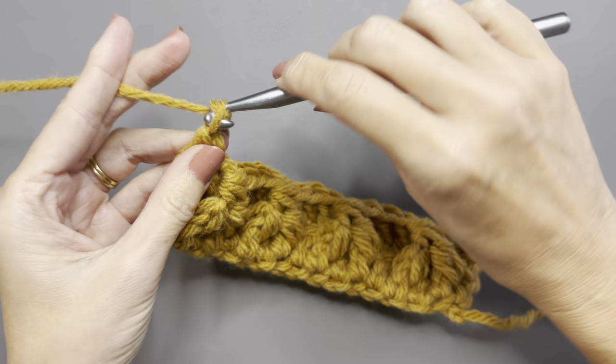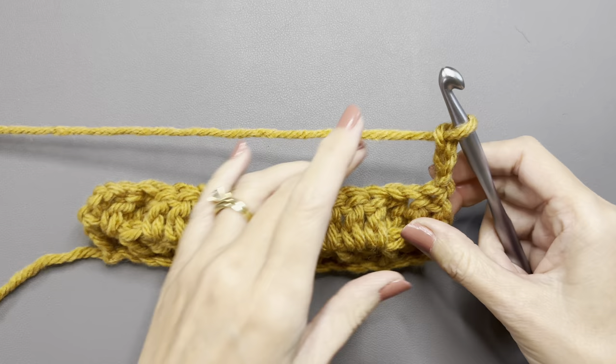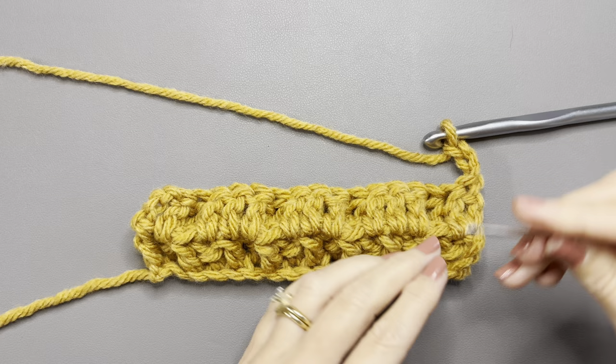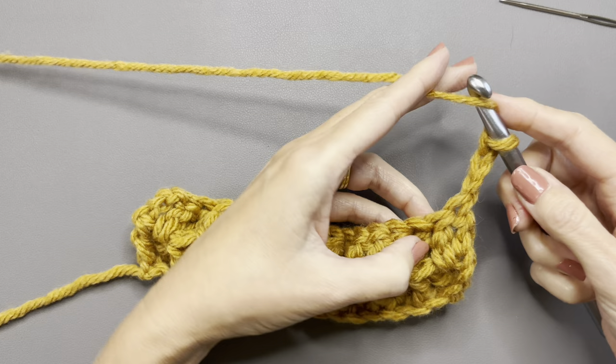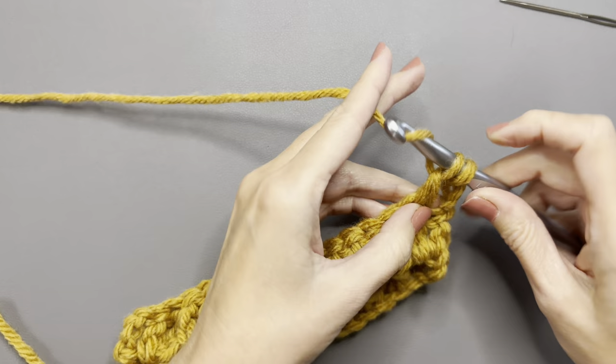Chain three and turn. Since the chain three counts as a stitch, we will not go into that first stitch, but we'll go into the second one. Double crochet in that second stitch, and double crochet all the way across until you get to the very end of the row. That is row two.